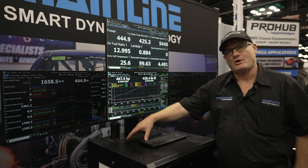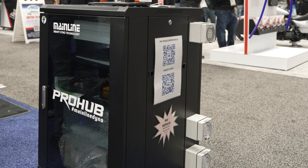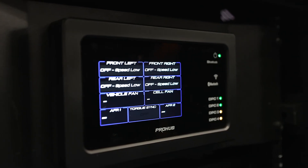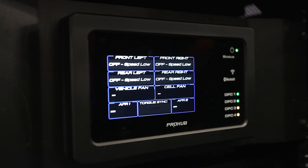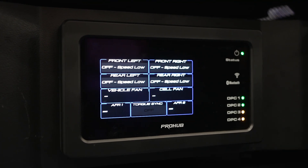It communicates via CAN to two pod controllers in the case of a two-wheel drive hub dyno. The old system used a more rack-based, large PCB style of arrangement, whereas this unit here is simply a very compact billet aluminium — looks fancy, very expensive controller, and very high speed.